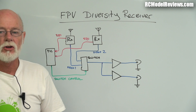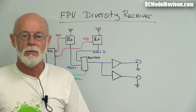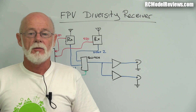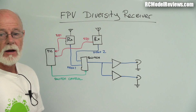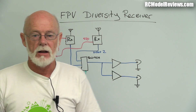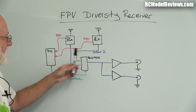The RSSI goes off to a PIC microcontroller. I've used a PIC because they're cheap, plentiful, and you can even get free samples from Microchip. I've ordered a whole bundle of PICs that I've already programmed up with the code. When you want one, I'll just send it to you in an envelope - basically just what I paid for them plus postage. I'm not making a profit; it's just that a lot of people won't have the necessary programmer, so I'll send them already programmed.